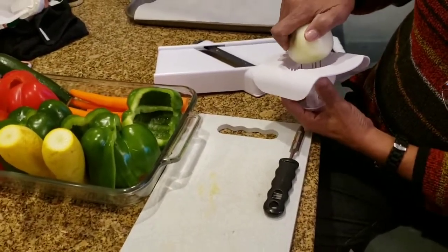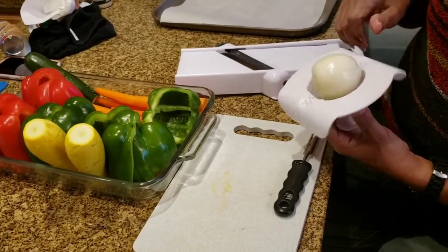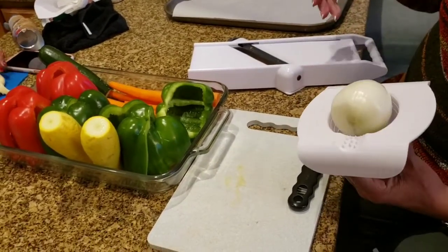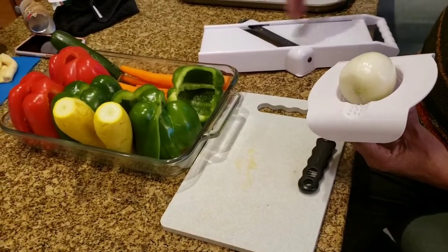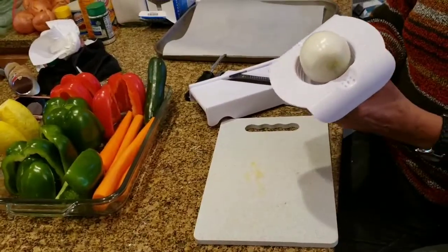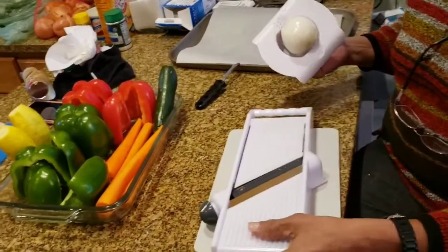My mom is going to demonstrate how we shred these vegetables. This contraption is called a mandolin. You attach your vegetable and slide it across the blades to julienne the vegetables.